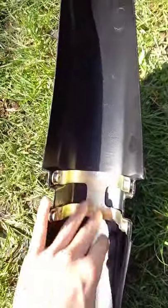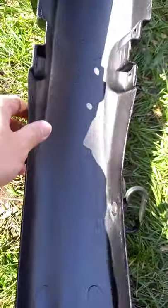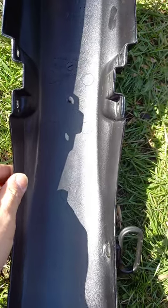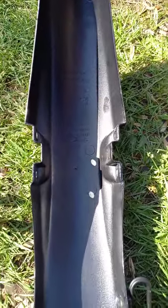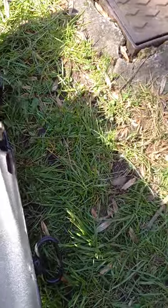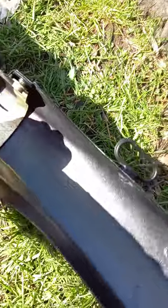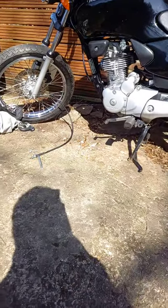This is really clean now because I cleaned it a few weeks back and I haven't ridden because of the pandemic. So that's basically how you remove your CG 125 front fender. Hopefully it helps, bye!